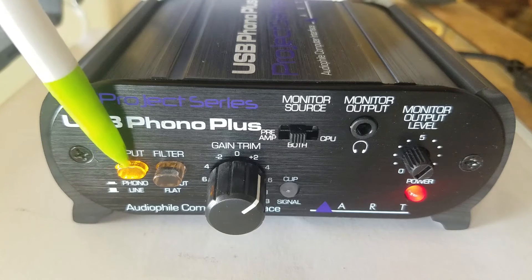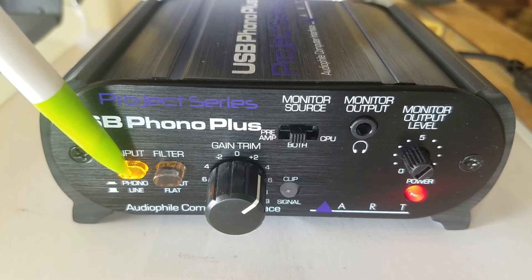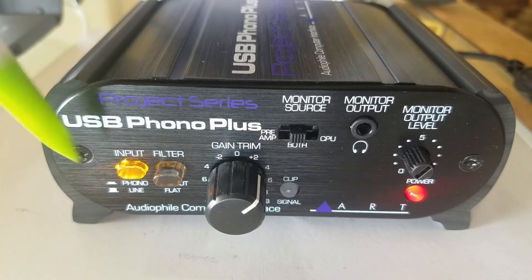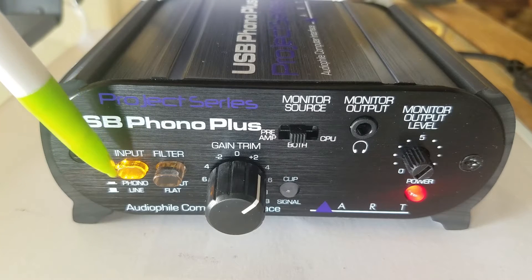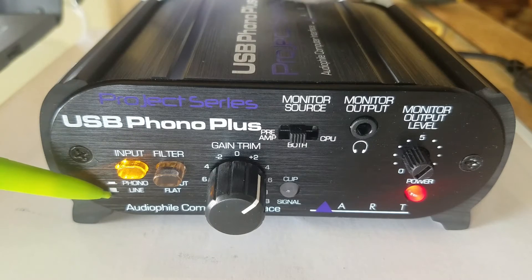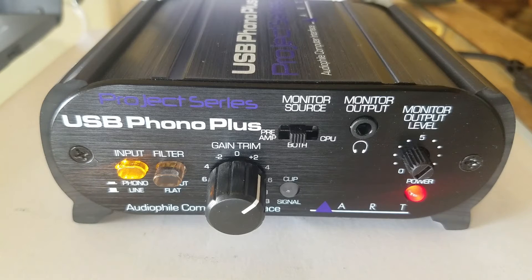We have the input control, and this basically switches between the RIAA equalization standard. It kicks in the RIAA preamp, which is what you need for an old school turntable to play through a stereo. If you turn that off, then you can just go straight line in, so you can use a standard tape deck, reel-to-reel, even a VCR. I know people used to put music on VCR tapes back in the day.